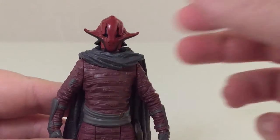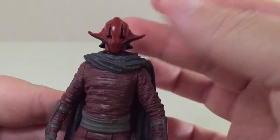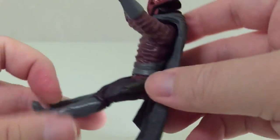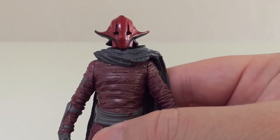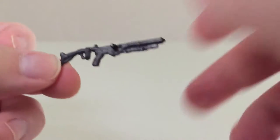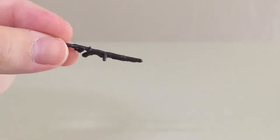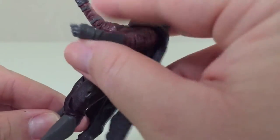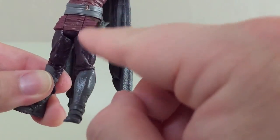In terms of articulation, Sidon Ithano has what I'd call a swivel at the neck — it might be a ball joint but it doesn't really get any up or down movement, so I'll call it a swivel. You can swivel both shoulders and the legs don't move much either. Very lightly articulated, but what it lacks in articulation it makes up for in sculpt. He comes with a blaster that looks pretty decent — it's very thin and pretty rigid. It does seem to have a little peg on it, but there's nowhere on the figure's belt to peg it, which seems like an oversight. There is also a weapon molded into the holster on his side that unfortunately can't be removed. He does hold the loose blaster pretty well though.